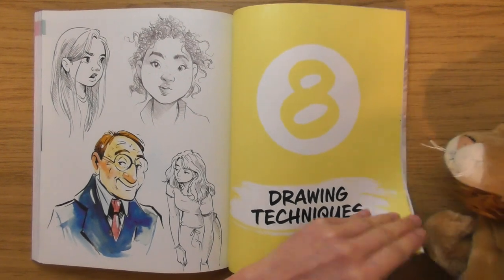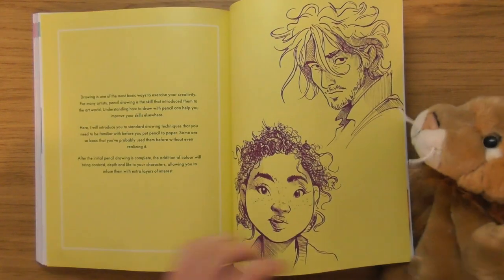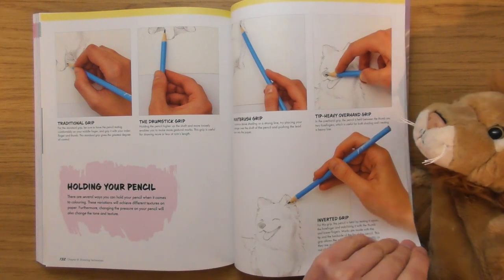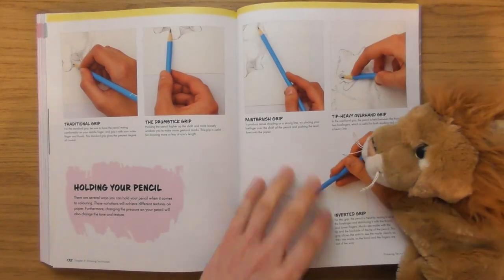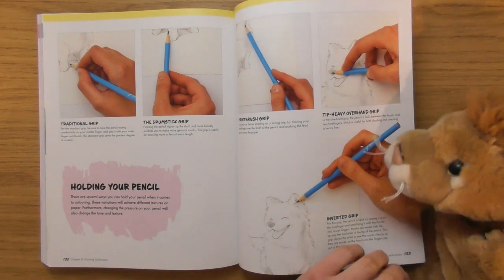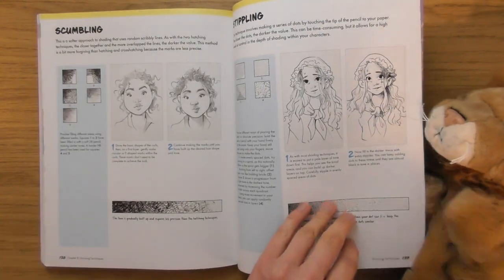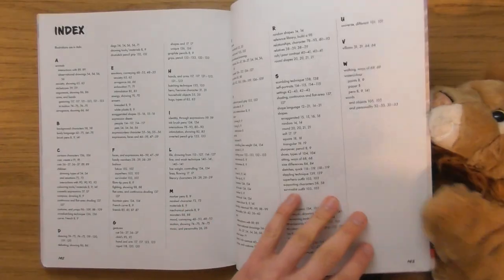Drawing techniques — look at his funny nose. Holding your pencil — traditional grip. I like that she put this at the back, because very often the first thing you get in a book is a load of things like that. Controlling line weight, hatching, all various different techniques. Line and wash — yay! She ends with her cool little character.